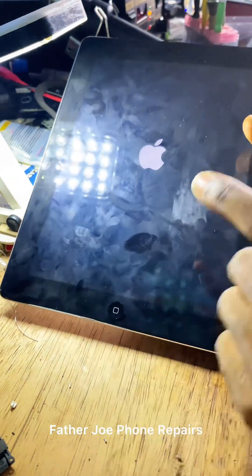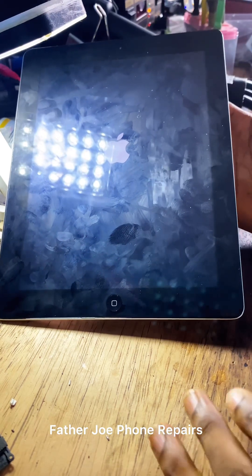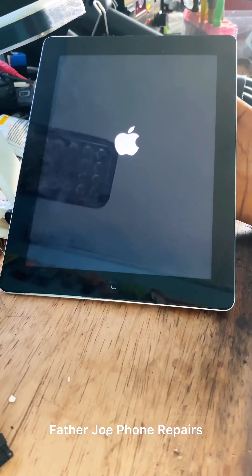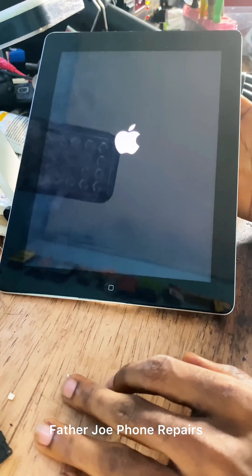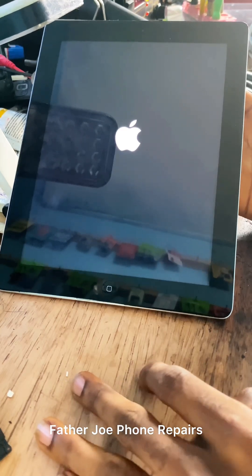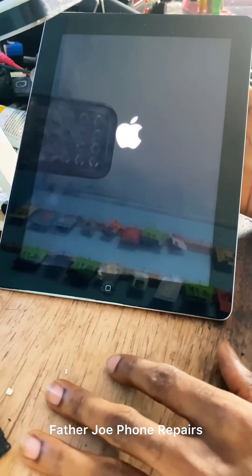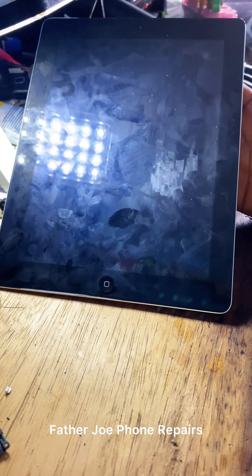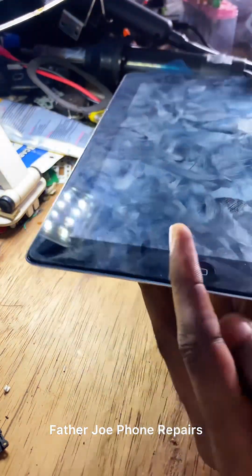The iPad is on now. Please wait and see something. Let me turn off my lights. Watch this video, don't skip. Check what will happen — the phone just switched off itself. This is the problem: the phone is doing on and off. If I power the phone on now, the phone will still switch off itself.